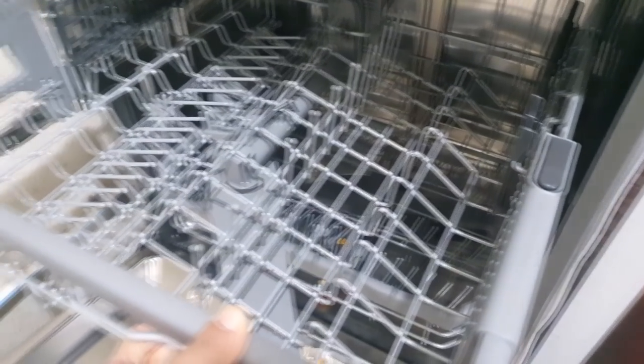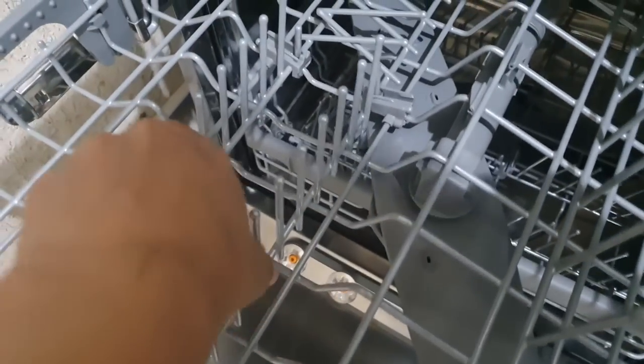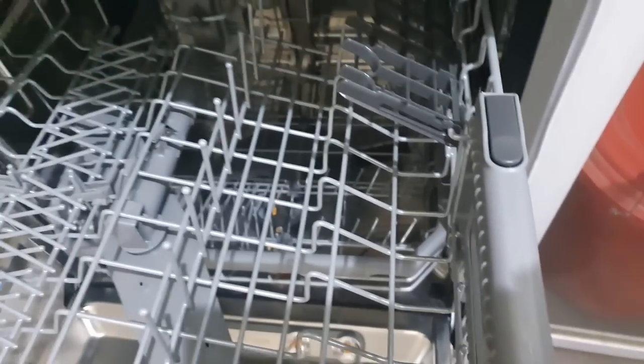There are two racks inside. This is the upper rack — you can keep cups and plates here. There is a button that lets you adjust the rack up or down, so you can accommodate taller or shorter items. Here is the sprinkler on top, and you can see the holes in the sprinkler. The upper rack also comes out if you want to clean the machine.